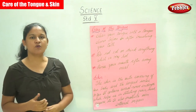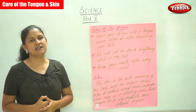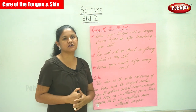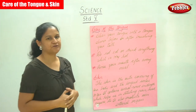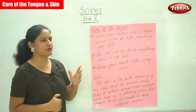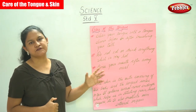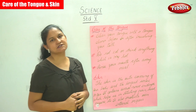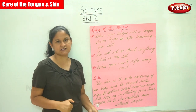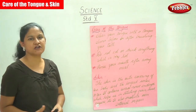So this is how we need to take care of the tongue. The first is clean your tongue with a tongue cleaner before or after brushing your teeth. Do not eat or drink anything that is very hot. Rinse your mouth after every meal. This is the working of the tongue and how we need to take care of it.